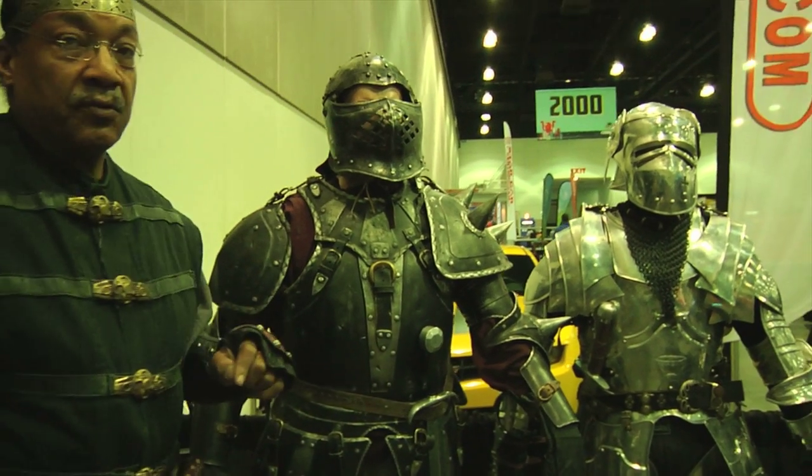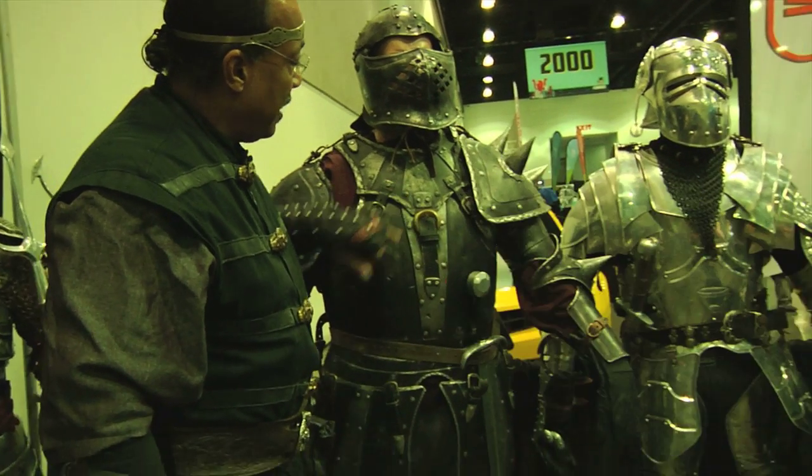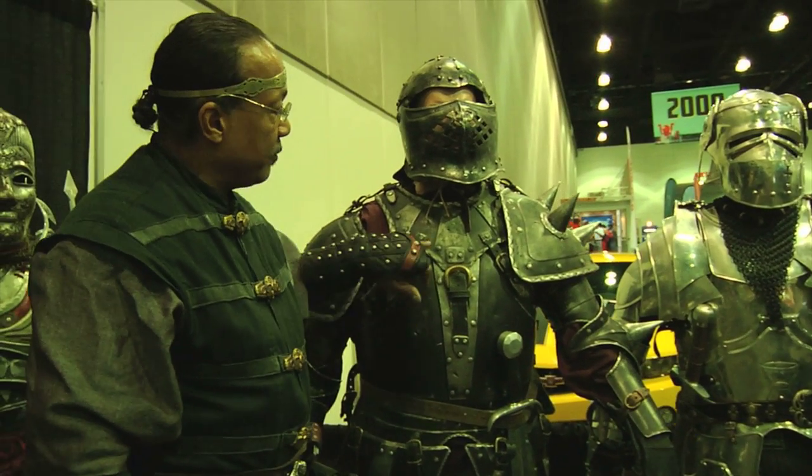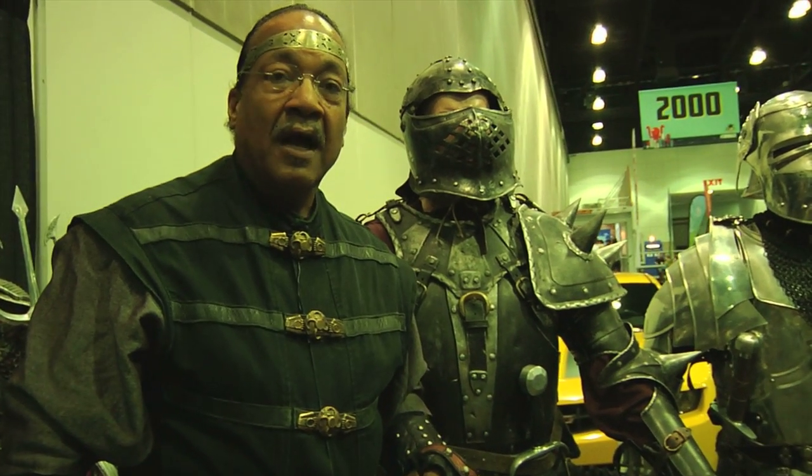I wear this suit — it's one of mine. I hammered this out with Master Terry English in Cornwall, England. It has both his maker's mark and my maker's mark on it. His maker's mark is the T with the crown, which represents the fact that he works for the Queen. I'm the only American assistant to the Queen of England's armorer.